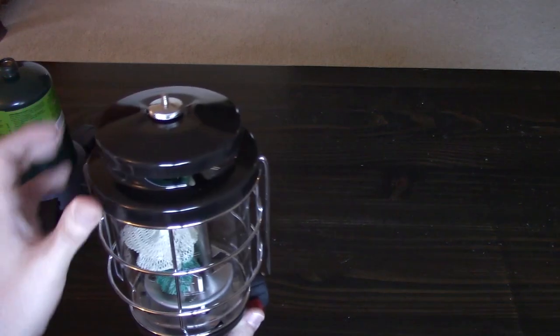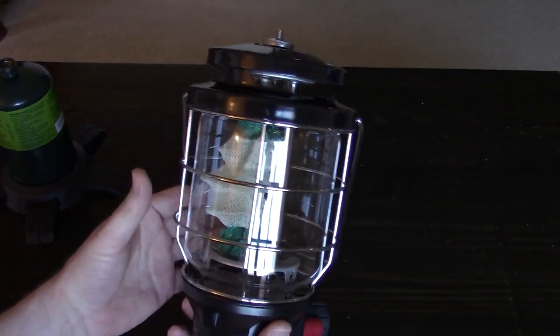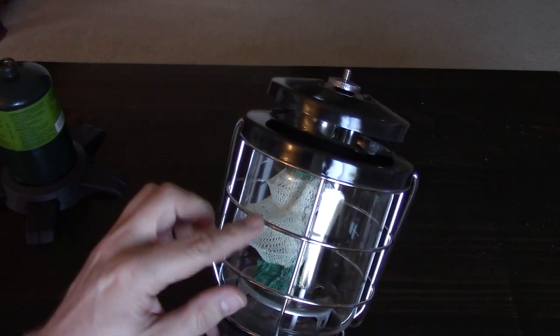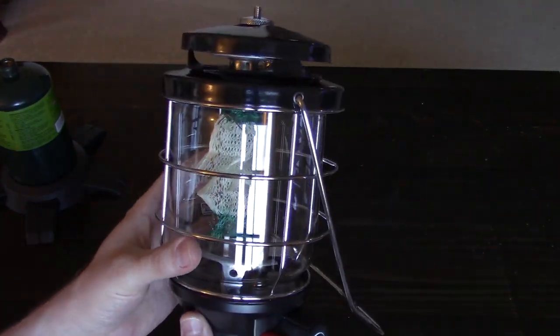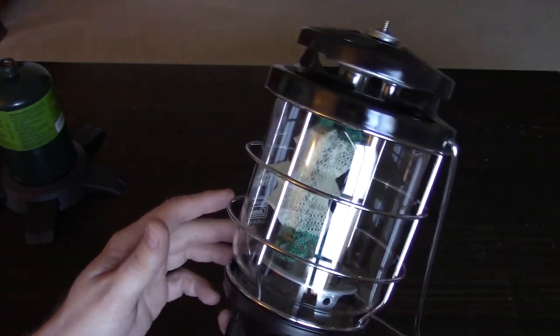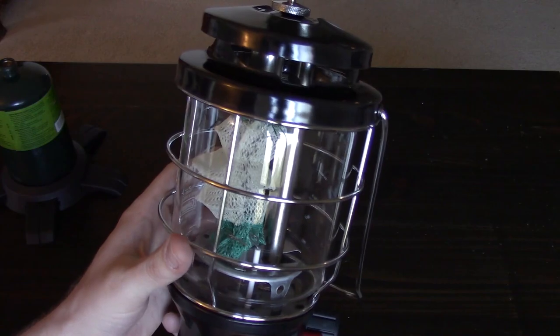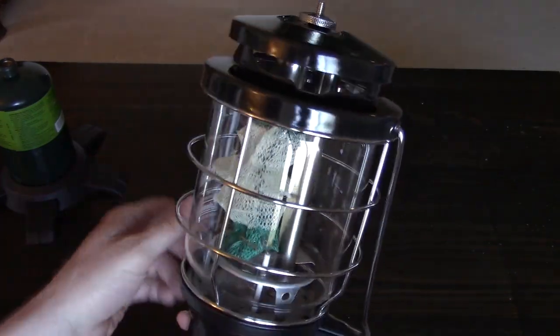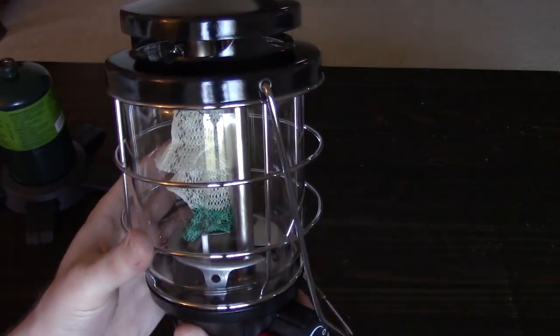One of the things I liked best about the look of this lantern is this metal guard. It's going to protect the globe from a lot of things that could bump into it or smack into it — maybe even shield it if I dropped it, though I sure hope I don't do that.